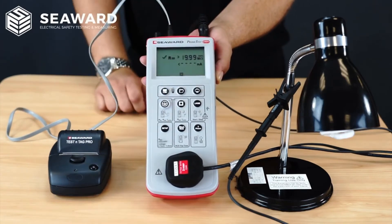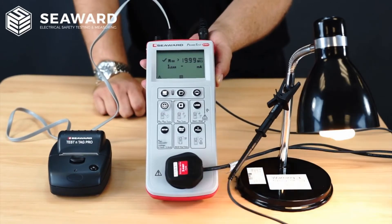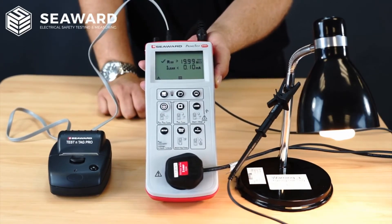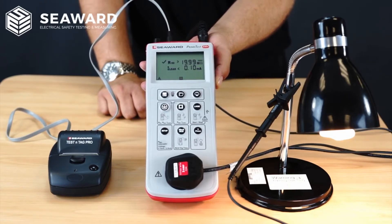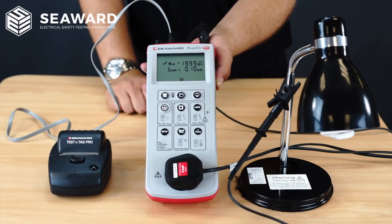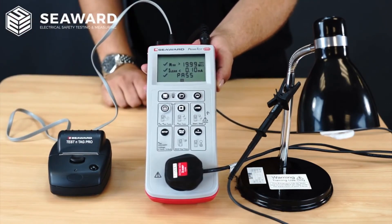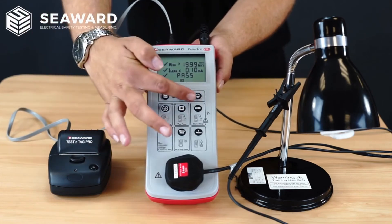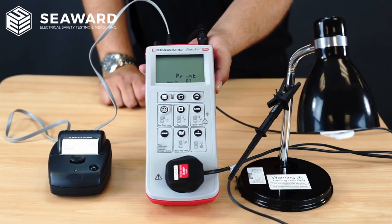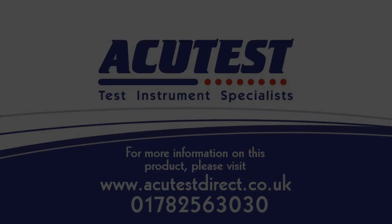If I then hit my leakage key it will commence with the test — as you can see it will activate the appliance. Very much like the insulation test, it gives a simple pass or fail indication. With this being the Plus version of the PrimeTest 250 series, I also have the facility to print the label off at the end of the test. I can simply hit my print key here and you will notice that the label will print out very quickly and efficiently.